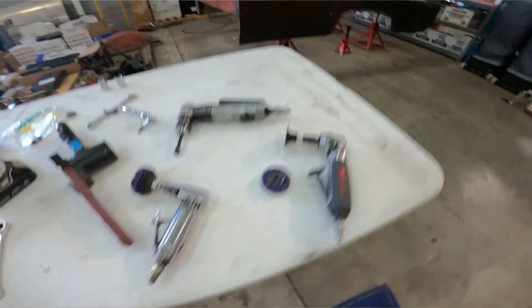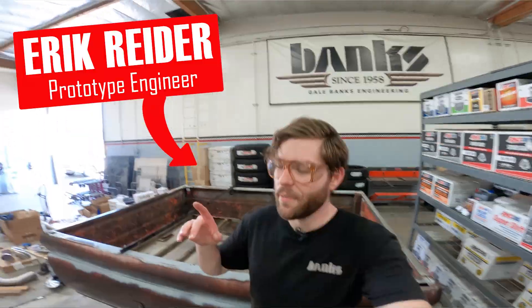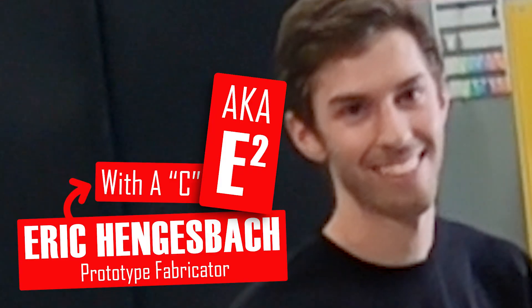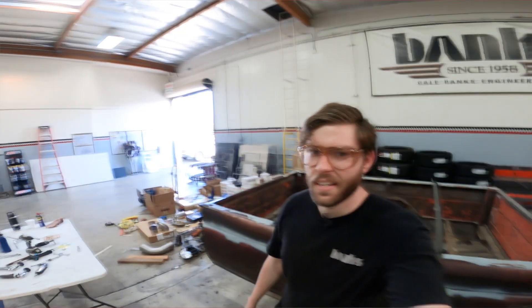Alright guys, the time has finally come. We are finally gonna start cutting this thing apart and getting the tilt bed ready. I finally got some help — this is another Eric. He's gonna be helping me out, which I desperately needed. But first he's got to join the club. And now we're ready.